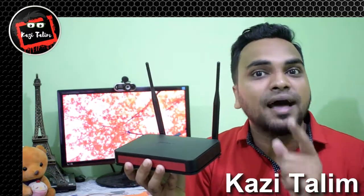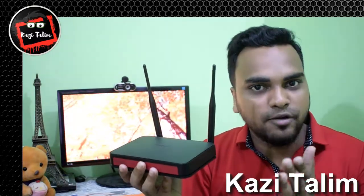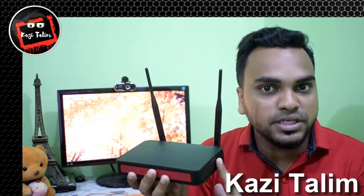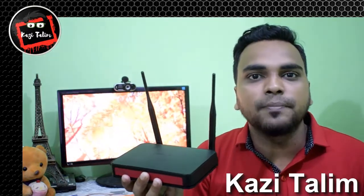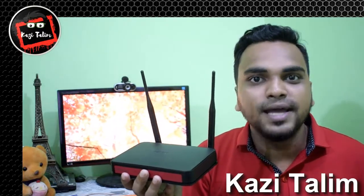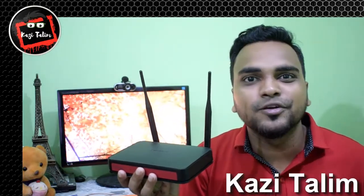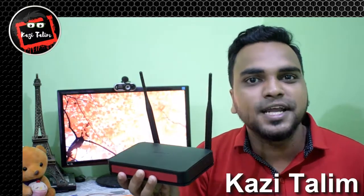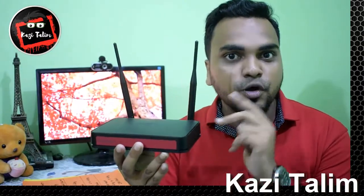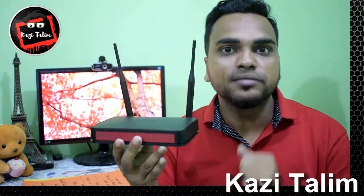Keep the Wi-Fi router apart from your other electronic devices and windows. Point number four is to try to keep your router in higher or upper places in the room.